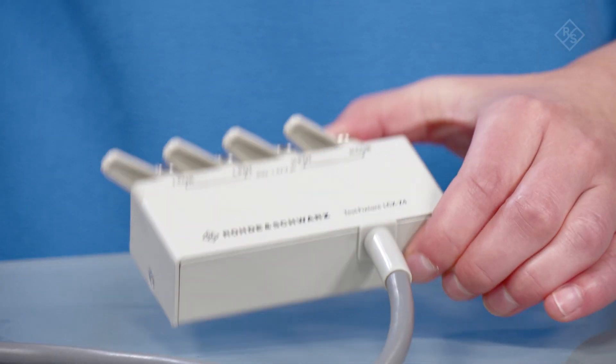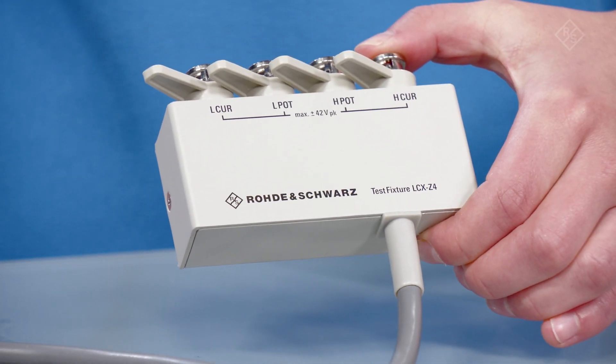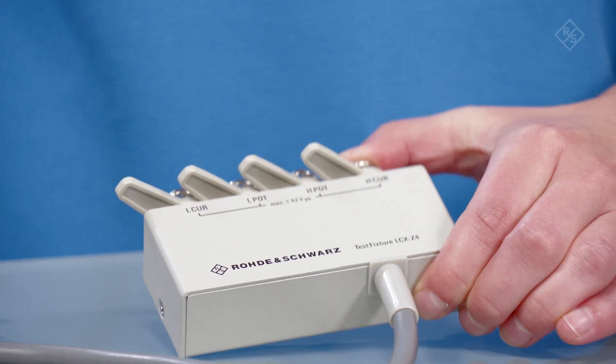Another useful fixture is the LCXZ4, which are test tweezers for SMD components. You can use this test fixture when the SMD components being measured cannot be placed in the Z3 test fixture. Here, I have multiple leadless test components that would be ideal for this fixture.